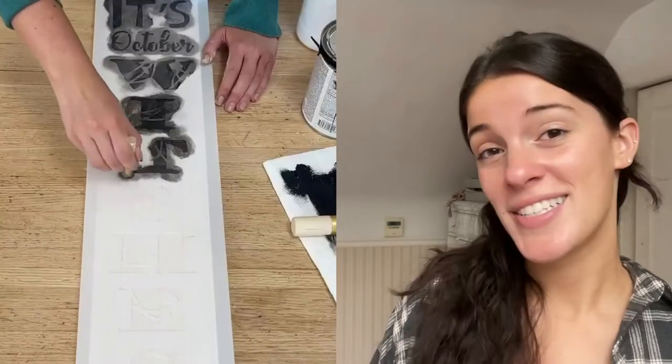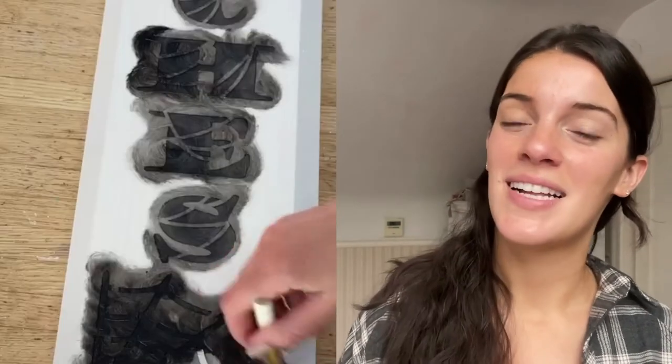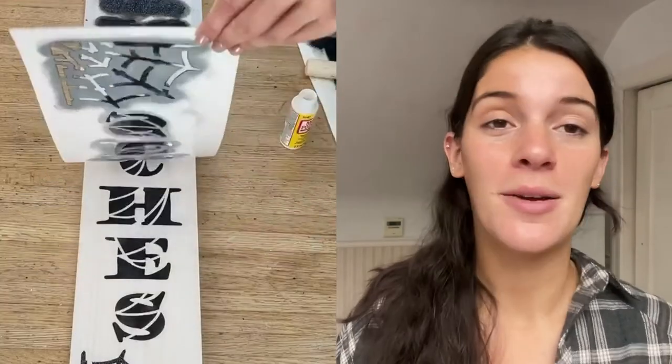The It's October Witches stencil is one of my favorites in the collection. I just stained a piece of wood white and then went in with black, and also added some black glitter for some fun accents.